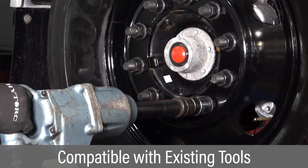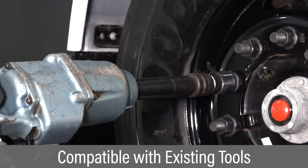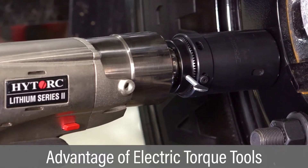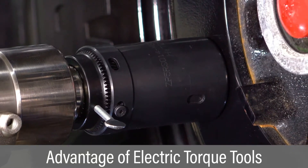Grip-tight nuts can still be tightened or loosened with impact and manual wrenches. However, operators are discovering the advantage of using electric battery-operated torque tools in delivering more accurate and repeatable torque.